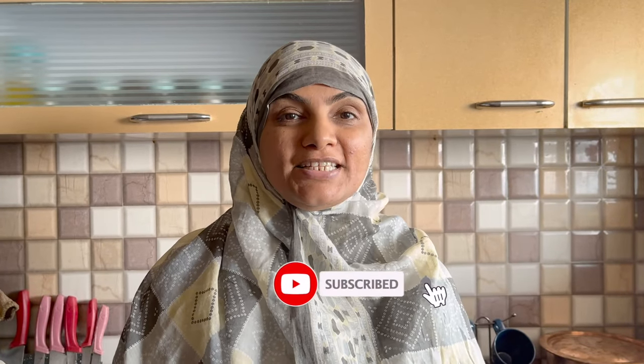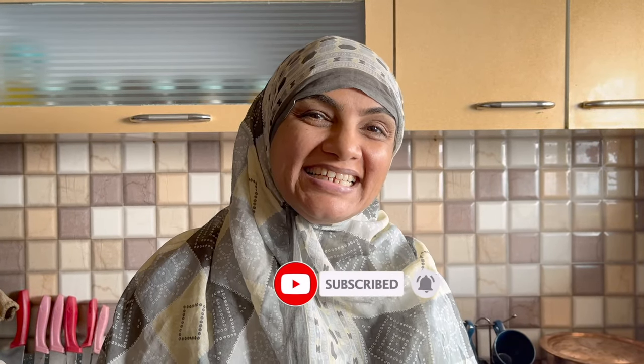Assalamualaikum, I am from Zulegha's Kitchen. Today I am going to make a quick and simple recipe of Butter Garlic Chicken. It is very delicious. So let's start with this recipe — today's recipe is a simple one. Let's make an ordinary dish into an extraordinary dish. Let's do it.